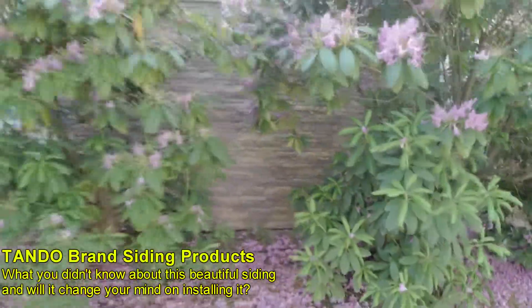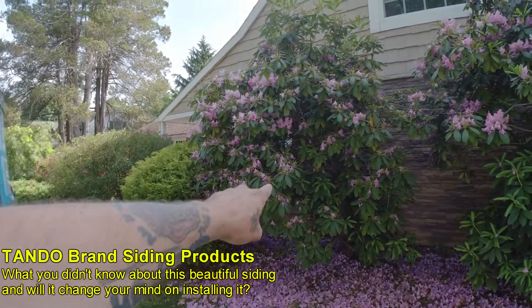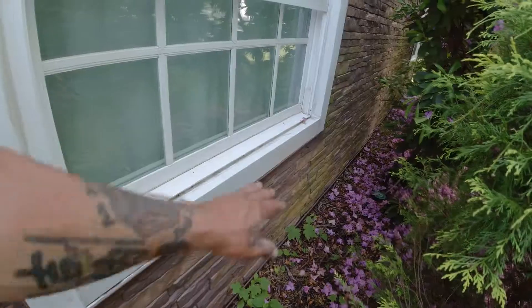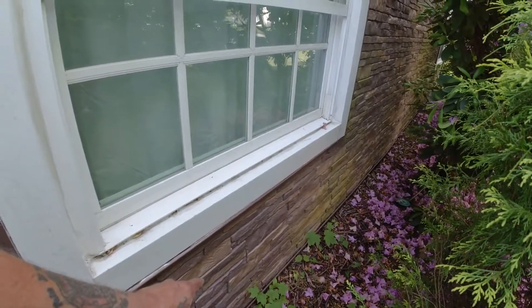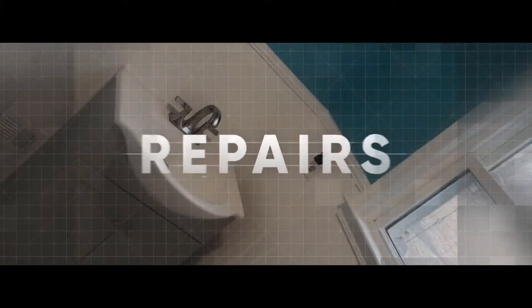You've got this Tando siding on your house. Right there's a window, and under that window the sheathing rotted out because the window leaked. You can't see it from here, but the water went in and all that wood underneath is rotted out. This isn't like standard siding, so if you want to get this piece off to repair it, there's a secret you don't know — and you may not want to know. Stay tuned because it's coming up.